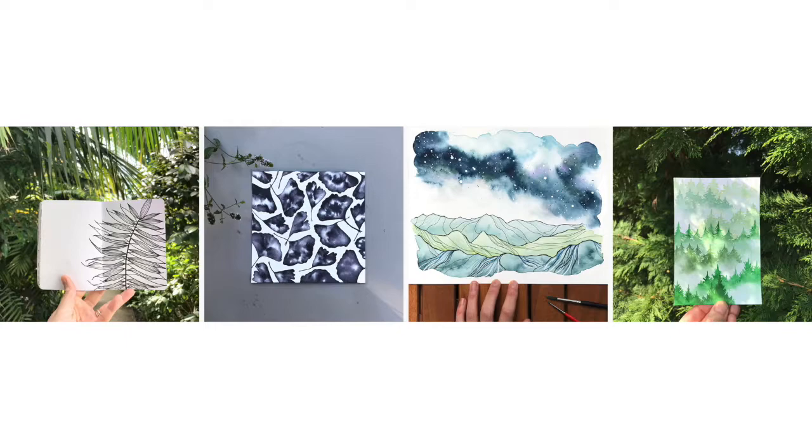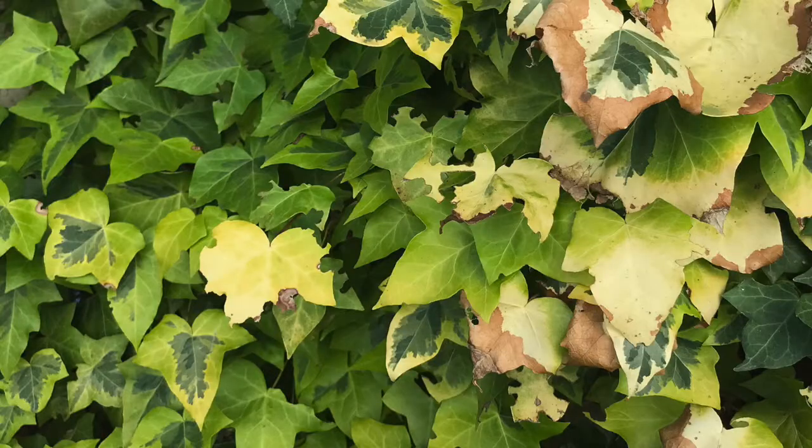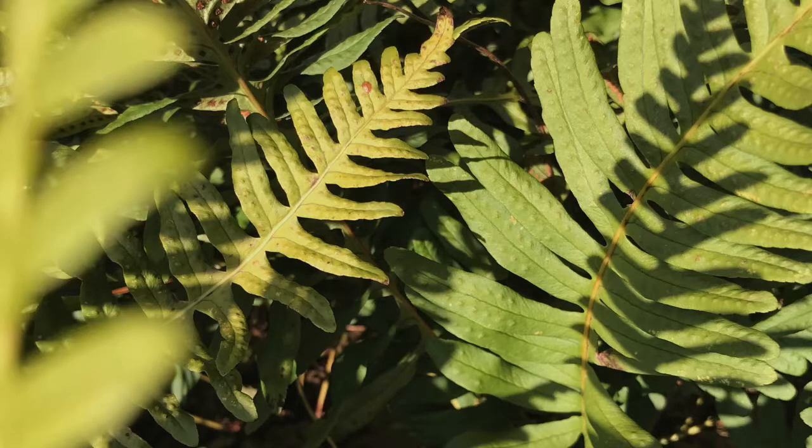I paint plants, landscapes, leaves and all my inspiration comes from nature. I love going outside for a walk, in a garden or in the forest because I always find new ideas for my paintings.